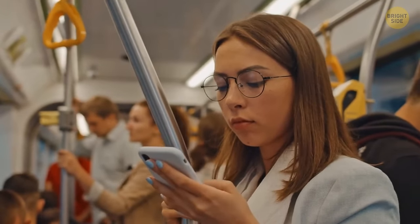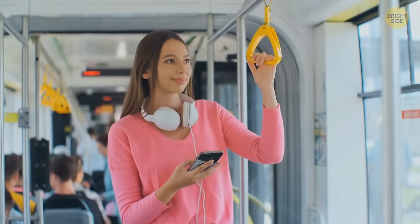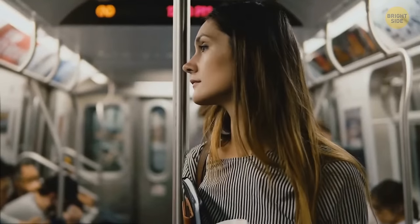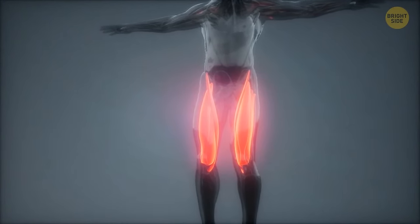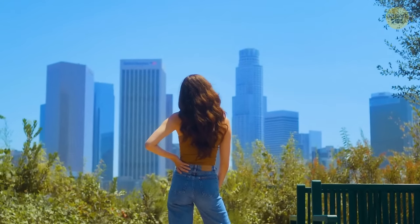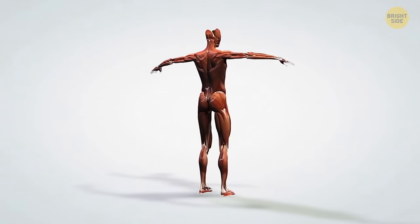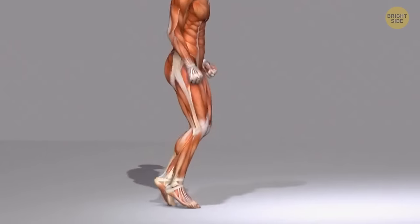Another mystery is why it's way harder to stand still in the same spot for 30 minutes compared to walking for 30 minutes. Standing is a pretty hard task for your body — when standing, only a few muscles have to do all the work to support the mass of your whole body. When walking, more muscles work at the same time, so it's easier. Also, when walking, each leg gets a tiny break each time you step using the other leg.